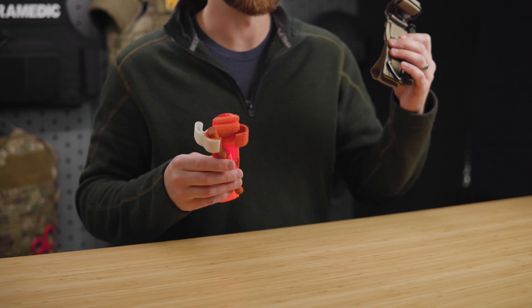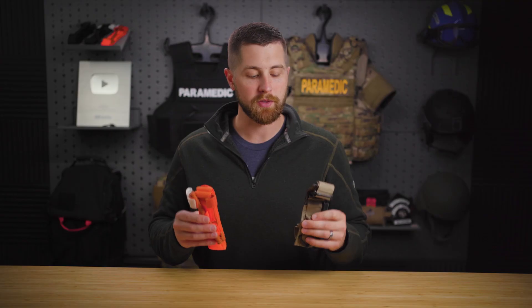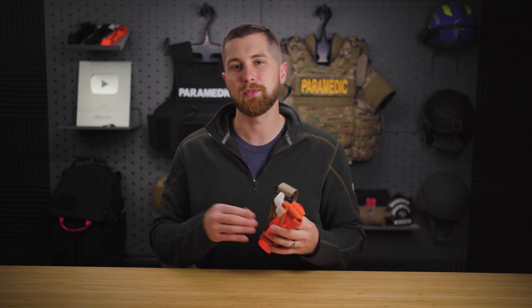Hey guys, my name is Sam and welcome to PrepMedic. Many of you guys know that I'm a huge proponent of the CAT tourniquet and the Soft-T Wide. However, these are not for everyone and they do come with some very significant drawbacks. So in today's video, I'm going to talk about the flaws of these two tourniquets and then give you some TCCC approved alternatives.